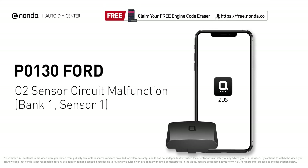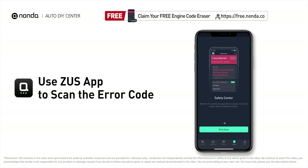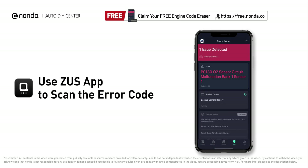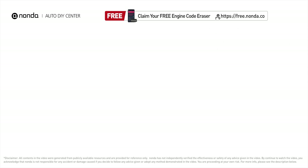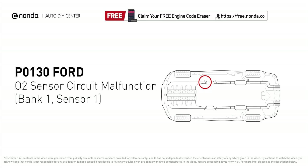This P0130 repair video is dedicated to Ford drivers. If your Ford is getting a P0130 error code, this video is going to show you three practical solutions to fix the error code at home. Use the Zeus app to scan your vehicle and see the error code P0130 — it indicates the oxygen sensor bank one, sensor one fails to meet the minimum and maximum voltage limits calibrated for the ECM to see.